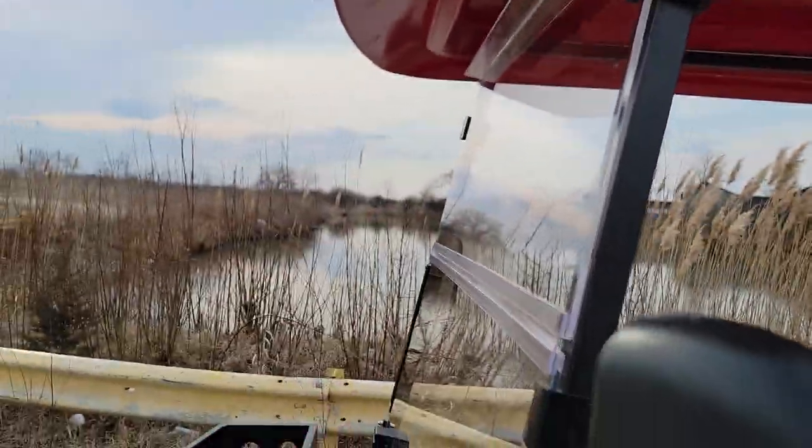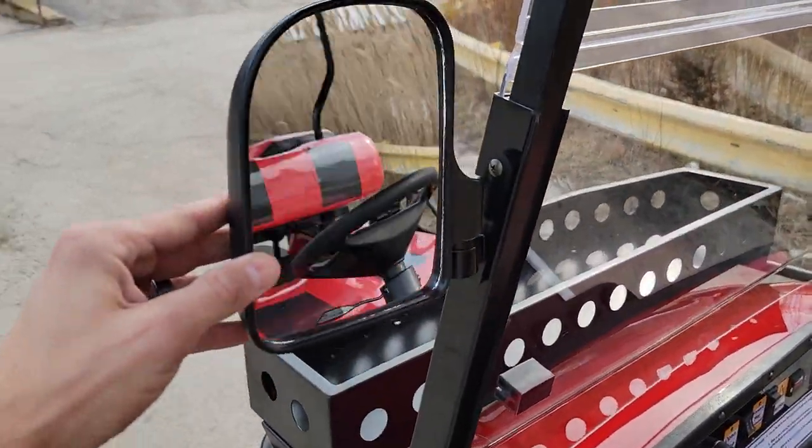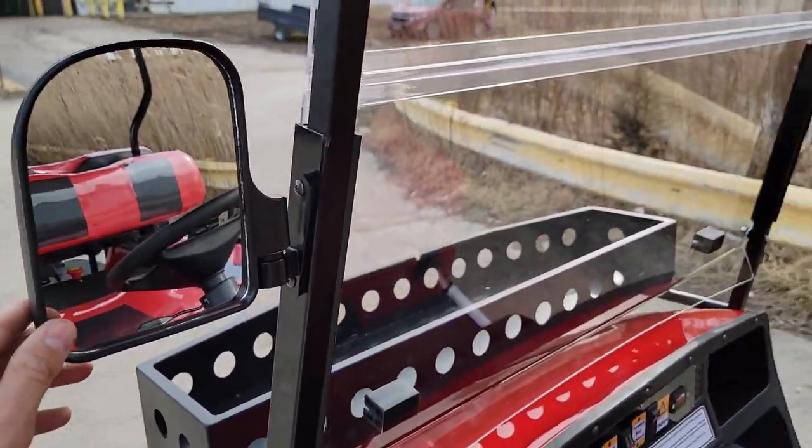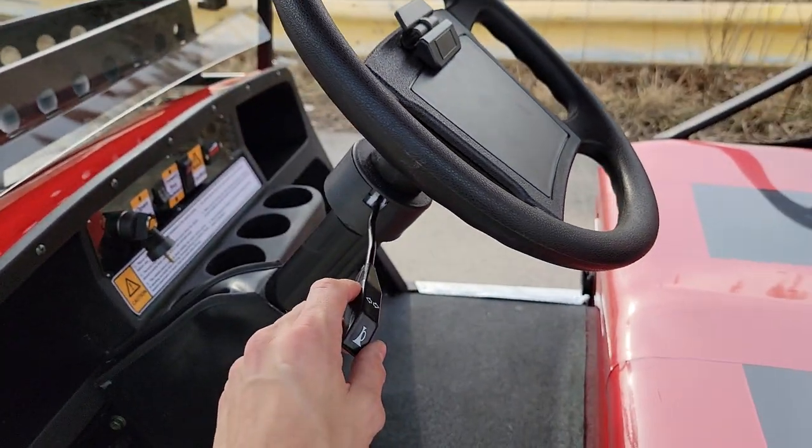The windshield right here will flip down and is not included in the sale, however it is an option you can add. You also have side view mirrors, an optional horn, and turn signals.